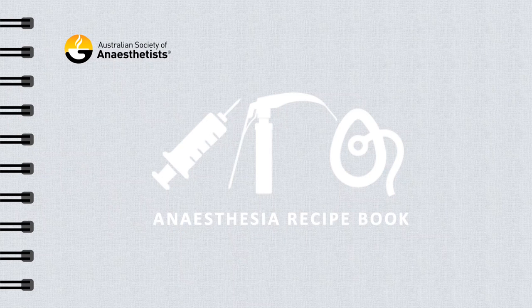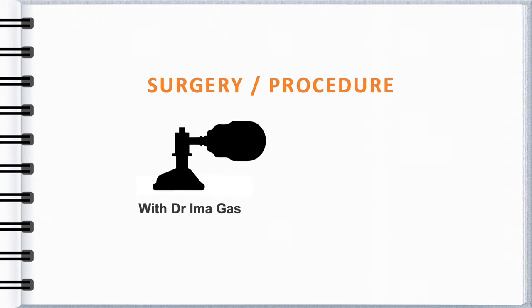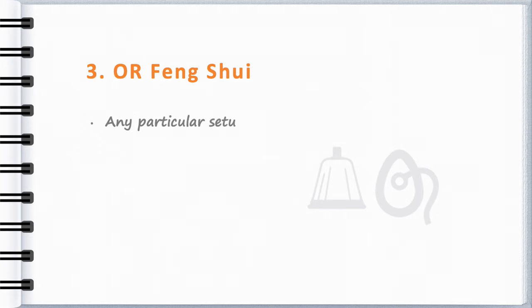Welcome to the Australian Society of Anesthetists Anesthesia Recipe Book. In here you'll find summaries of anaesthetics generously shared by our ASA members. Often, they would have given this anaesthetic hundreds, if not thousands of times. You'll also receive some handy tips that you won't be able to find in any of the textbooks.